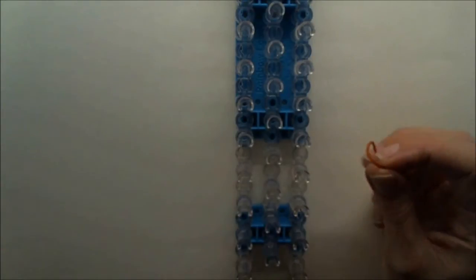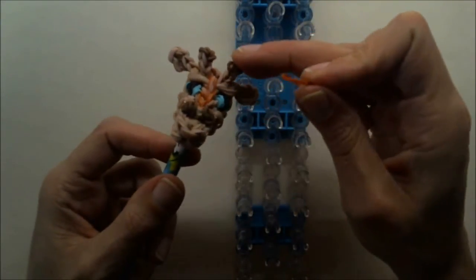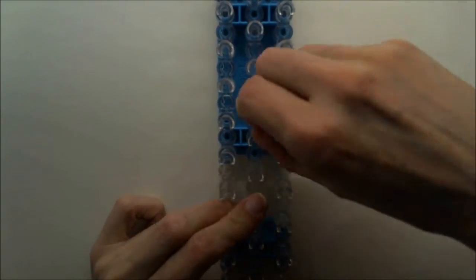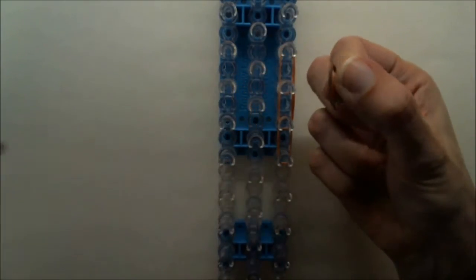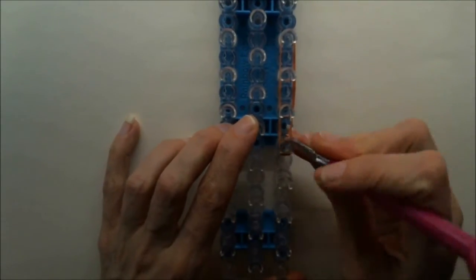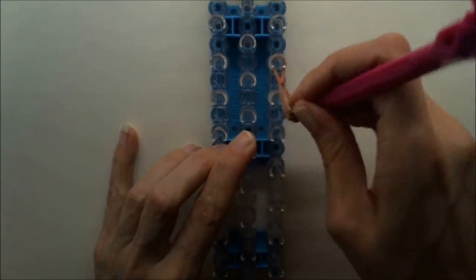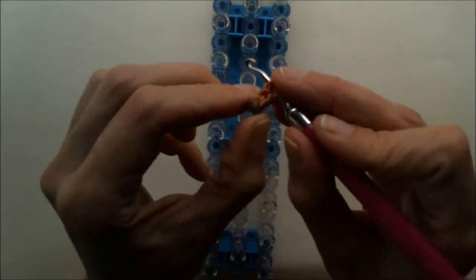Now we're going to make the tiny antlers — or horns, those thingies. I don't know what to call them in English or even in Dutch. Grab your main body color again and double loop a single band. Double loop another one, and another one. Grab your tip color — you can use black if you want, but I will use dark brown. Wrap this around four times and simply loom all of them up. This will be one antler. Store this on a hook or toothpick.